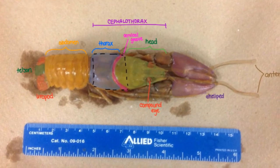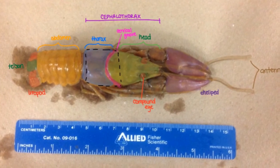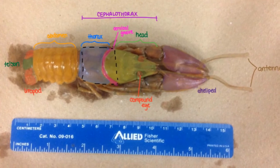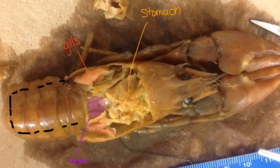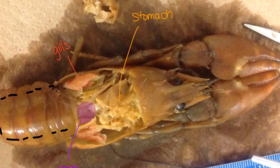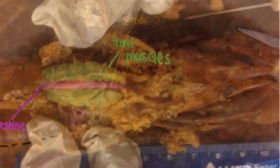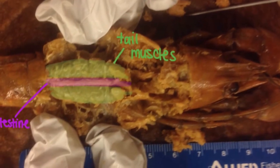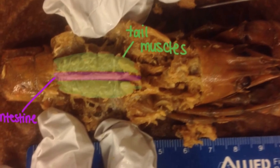In the next shot we also have important things like the thorax, the abdomen, a few other terms, and of course the head and the compound eyes. Once you do cut that open we're gonna be seeing the heart, the gills, and the stomach underneath in the midsection. And then if you look even further we have the tail and the muscles beneath that. So I'll go ahead and give that a shot — good luck.